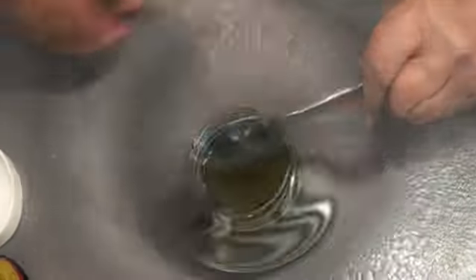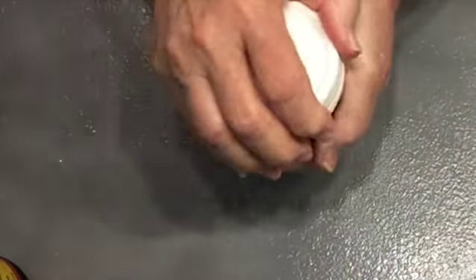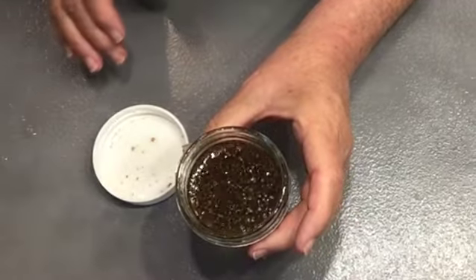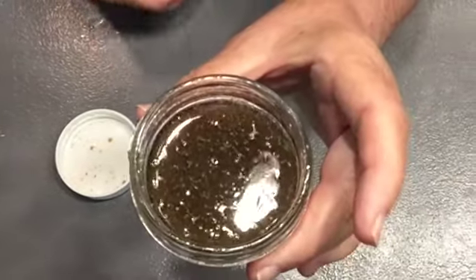Now this will last me days. I'm gonna shake it up, put the lid on tight, shake it, and there you have it. One teaspoon actually covers a lot of greens.